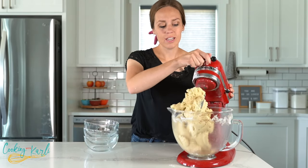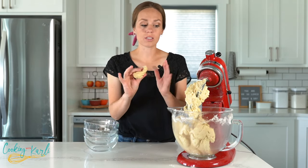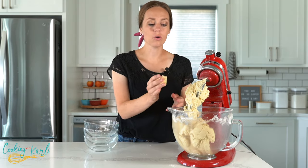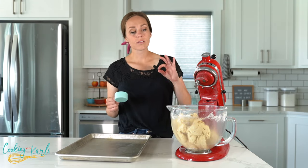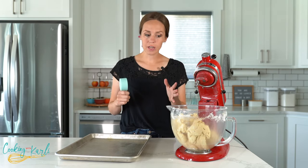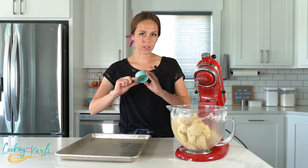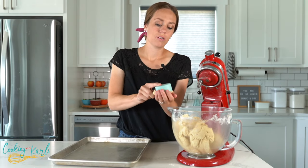Our cookie dough is done — it should be pretty soft but definitely not sticking to your fingers or the bowl. I'm going to pull out some cookie sheets and separate the cookie dough out to get them into the oven. These cookies use only one-third cup of dough, not a half cup, because they spread and expand quite a bit.